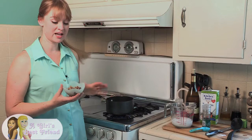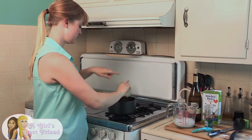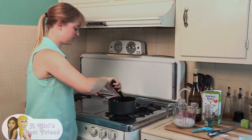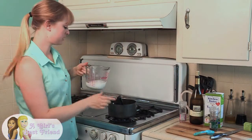Now that the onions are sautéed, I'm going to add my already cooked shiitake mushrooms. Dump them in there and mix them all up together. I'm going to go ahead and add the mixture of the arrowroot and the water.